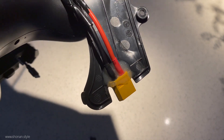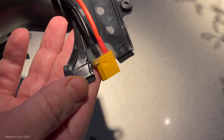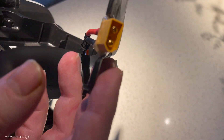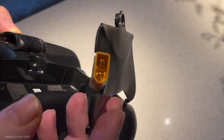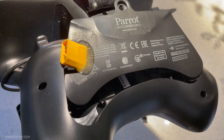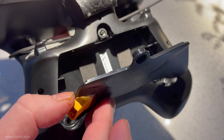That basically means ripping out the old battery Parrot was throwing into the SkyController, cutting off the proprietary connectors and soldering an XT-60 on there. Now we have, with a little cutout which is glued in with epoxy at the back, the ability to throw any 2S lipo on there we wish for.